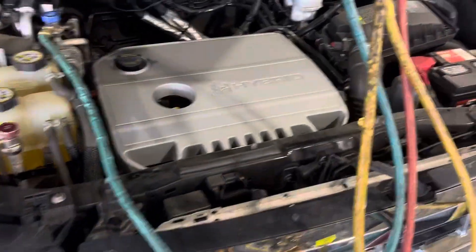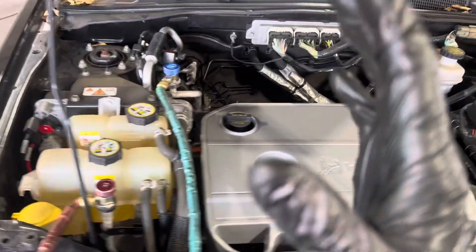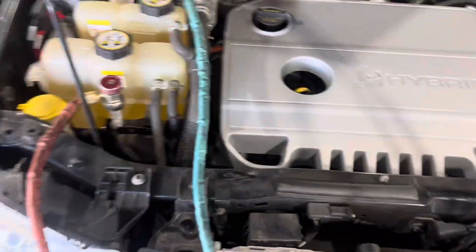2009 Ford Escape. I was called in to work on this vehicle — it actually belongs to one of the body shop guys, a heavy frame guy who does all the big work.